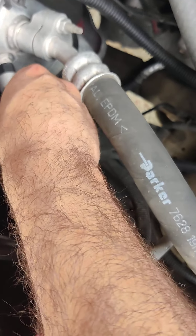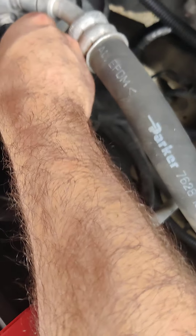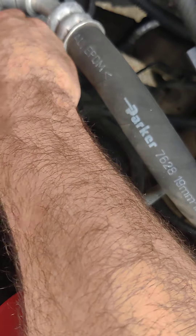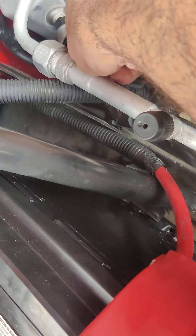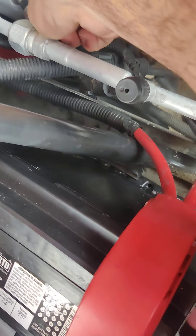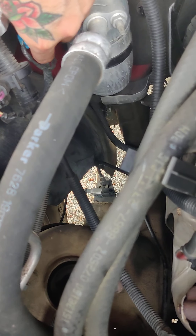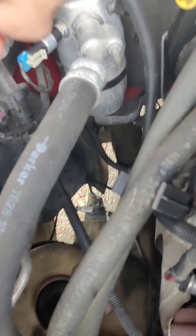Now I'm gonna plug it back in — you can see right over here. You could put some dielectric grease in there to make sure it's pretty much waterproof and protected, but I don't have the time right now for that.